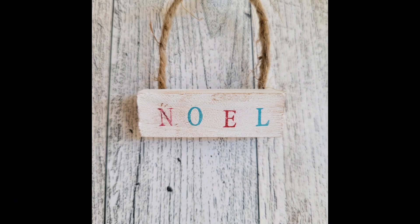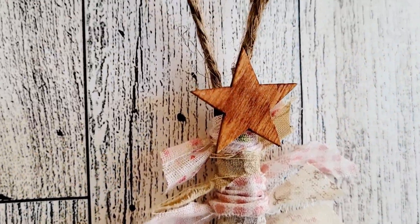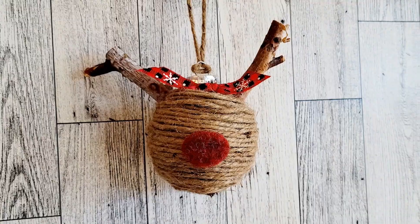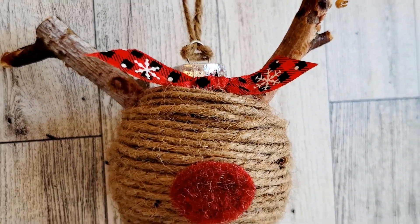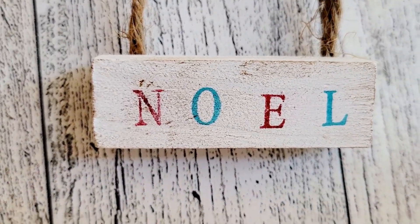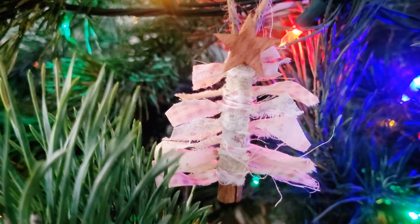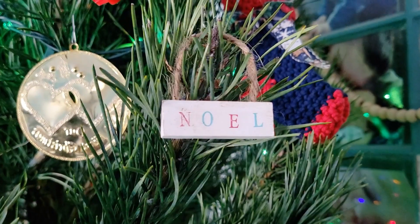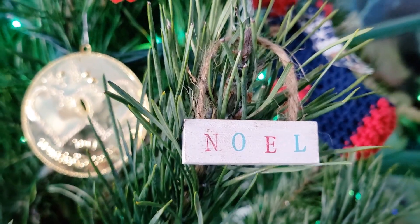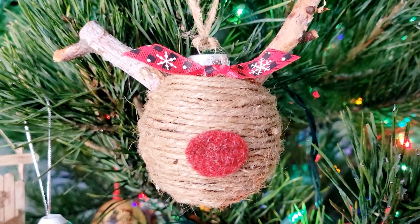Here is a quick peek before we jump into the final look at all of our projects. Here we have our tree ornament, next our little teeny tiny snowman, then our reindeer, our transferred image on the wood slice, and finally our little Jenga block Noel. Here is a look at them all hung up on my tree. I would love to know what your favorite project is today and if you think you might ever recreate any of these — be sure to leave me a comment and let me know.